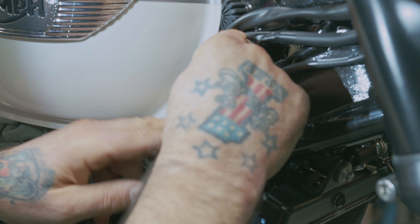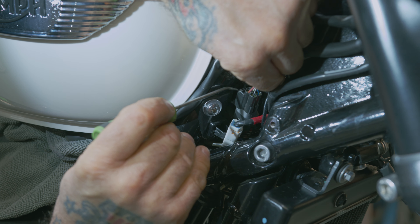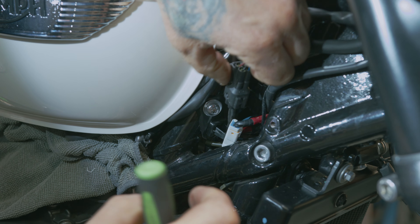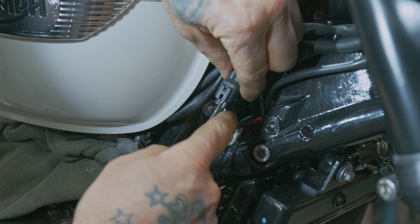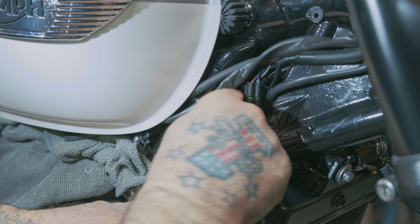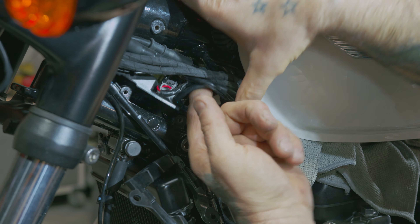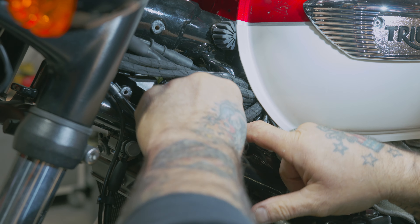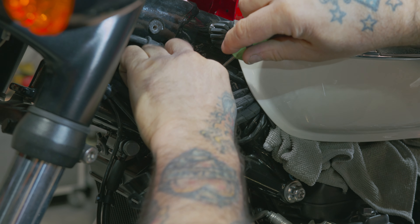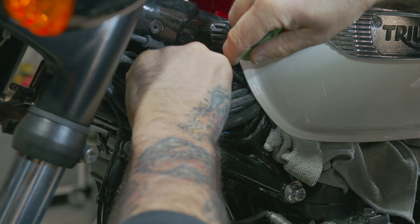Pull this out of the way. There's a little tab right in the back here that's holding this down. Lift up on that tab and you can separate it. Now we can pull it through. Again, you can wiggle the wire to see which one is moving, so you know you're getting the right one. Pull this one out of the way.